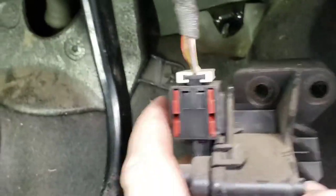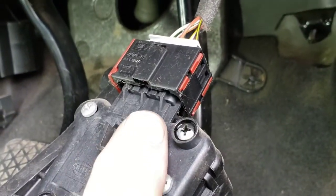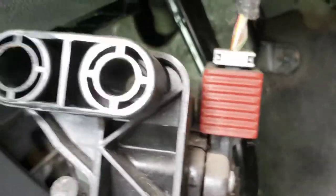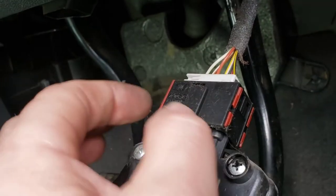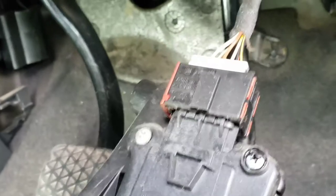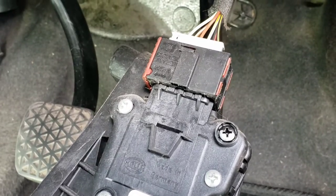All you have to do is undo this wire here so you can take it off and then fit the new one. There is a slot at the back — undo just here and once you undo that, the wire just slides forward and comes out. Once it comes forward it releases, and then you can take it straight off.